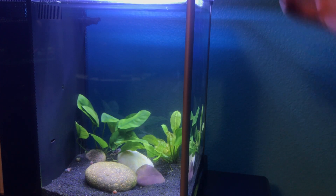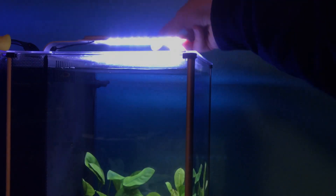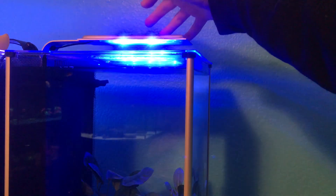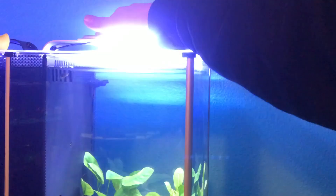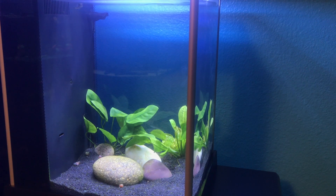You could also throw in some live plants because the Fluval Specs have great LED lights that come in the kit, featuring a nighttime mode as well as the standard daytime mode. They're bright enough to keep live plants, so you can have some low-light plants like Swords or Anubias.